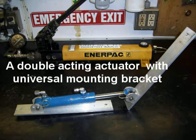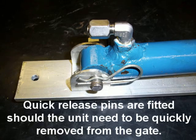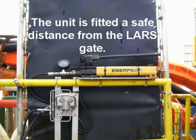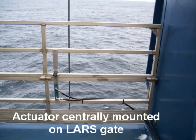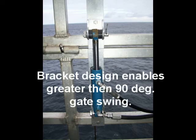A double-acting actuator with universal mounting bracket is used. Quick release pins are fitted should the unit need to be quickly removed from the gate. The unit is fitted a safe distance from the LARS gate, the directional control valve is mounted adjacent to the power pack, and the actuator is essentially mounted on the LARS gate. The bracket design enables greater than 90 degree gate swing.